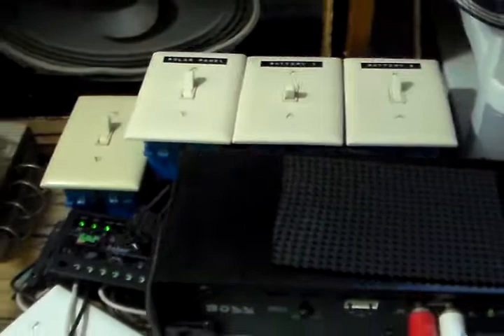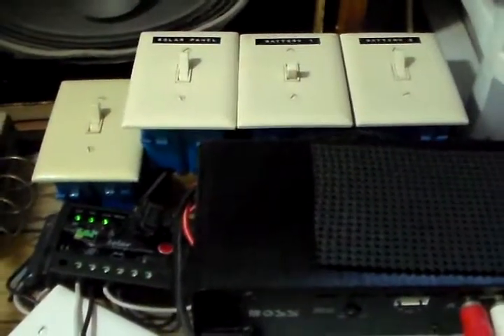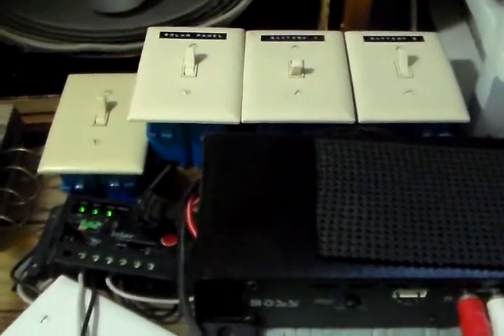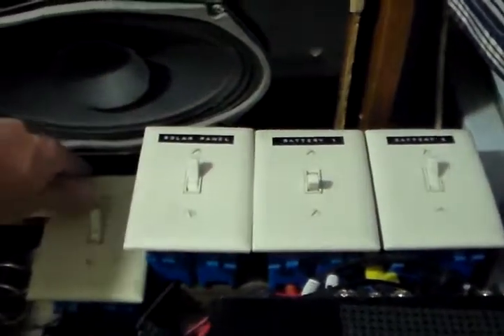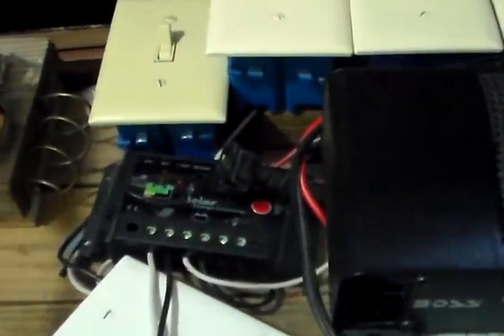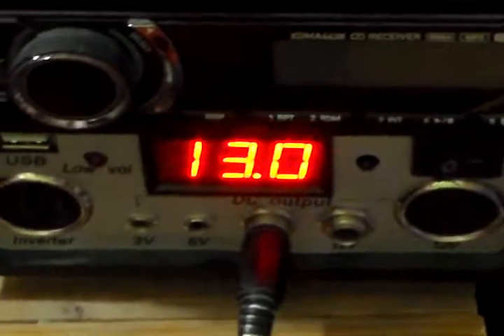So yeah guys, that's just how to operate my solar power system. All together, if you had to do this — say before work — it only takes like five minutes at the most. You can just throw your panels out, two and a half, three minutes. Turn your battery bank on and both your solar panels, then you're making free power. And right there, just one more view of the charge controller — it loads up and you can see your voltage reading: 13.0 volts.